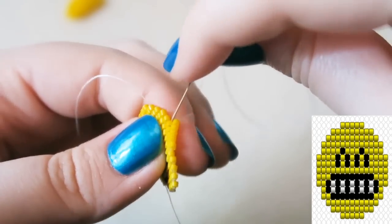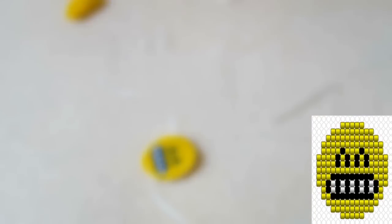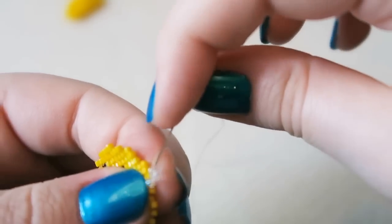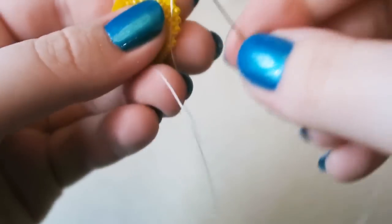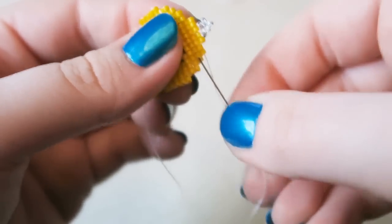Now going into the bead directly below the one you are coming out of, you are going to go through the next three beads and then come out of the bead directly above that, which should be the center bead of the top row. Then you are going to pick up five clear size 11 seed beads and go back through that center bead in the direction you just went — so you are not going back on yourself, you are following yourself. Just sew back through all of those to secure the loop. Then sew back through your beadwork carefully to finish off your thread and trim off any excess. Then you can add a jump ring, add it to a key ring — go wild, do what you want with it.